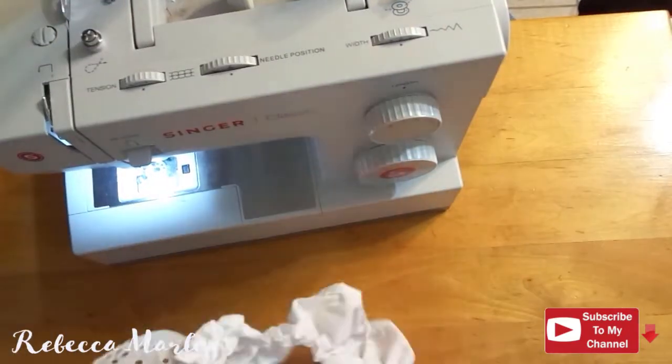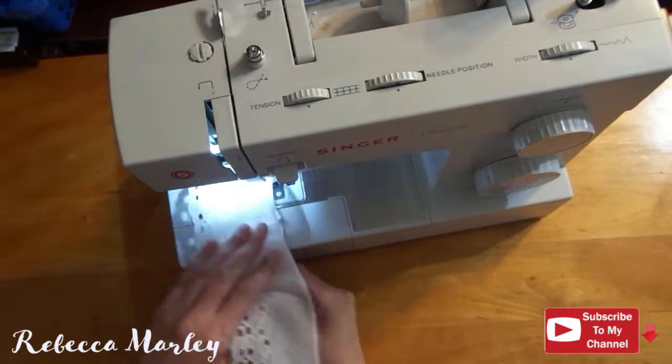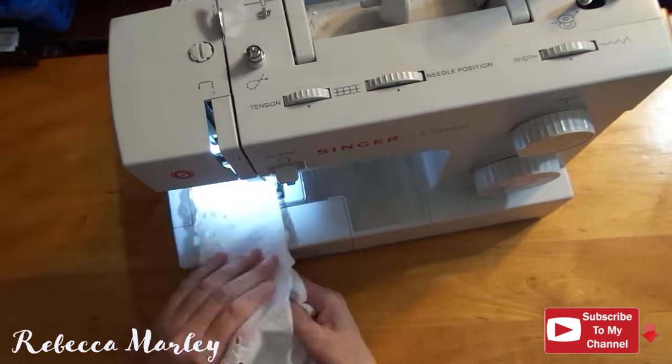With the ruffle done, I go ahead and decide to add more lace and frills to it. I have this wide, flat lace that I went ahead and sewed on the ruffle as well.